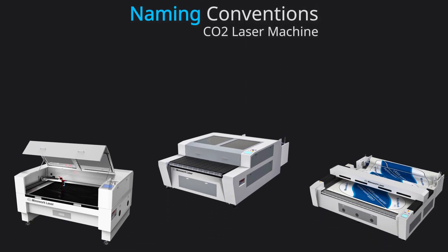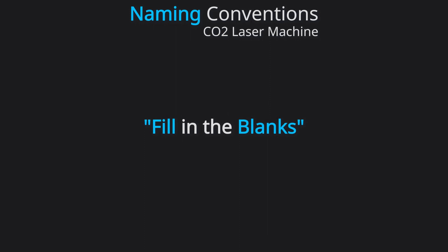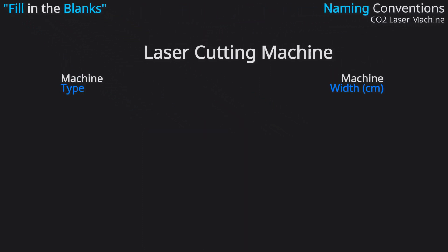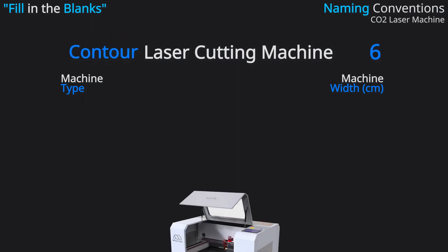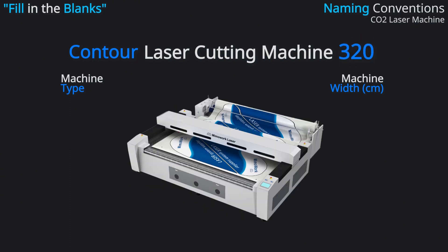Now let's connect this to the naming conventions of CO2 laser machines. Think of it like a game of fill in the blanks. The name usually includes three parts: we start with 'laser cutting machine,' next we have two variations — flatbed and contour — and finally you'll find numbers ranging from 60 to 320.